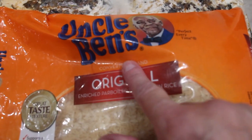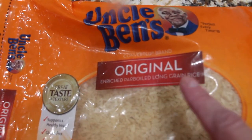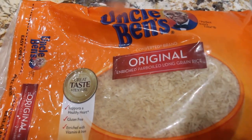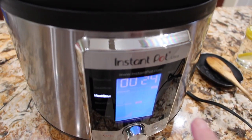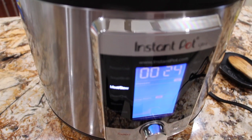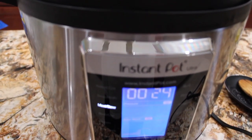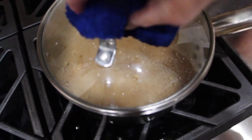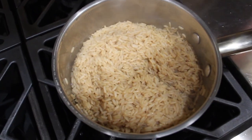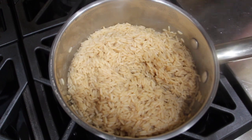I'm using Uncle Ben's rice, cooking it according to the directions on the package, but instead of water I'm using beef broth. I'm cooking this stew meat in this beautiful Instapot that the Easter Brothers of St. Louis sent me — I really love this Instapot. My rice is finished, and that was using the beef broth. So now I'm just waiting on the stew meat.